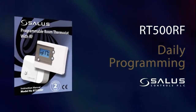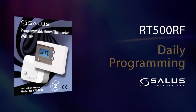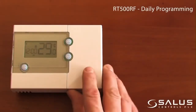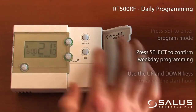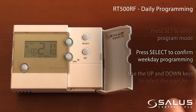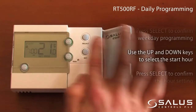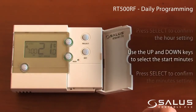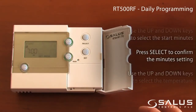Daily programming: Press Set to enter program mode. Press Select to confirm weekday programming. Use the up and down keys to select the start time. Press Select to confirm the hour setting. Use the up and down keys to select the start minutes. Press Select to confirm the minutes setting.